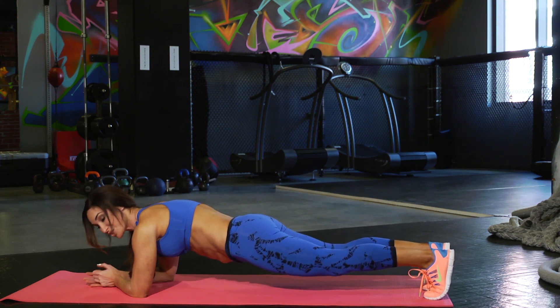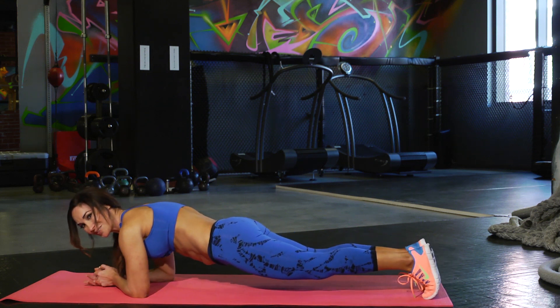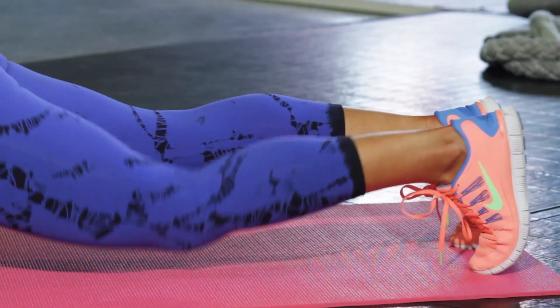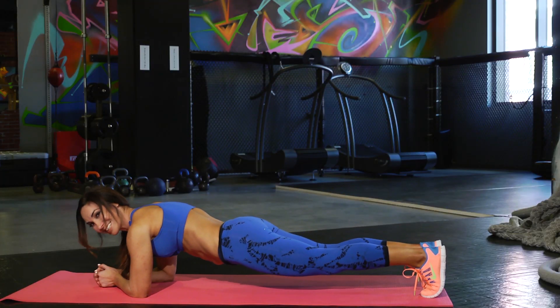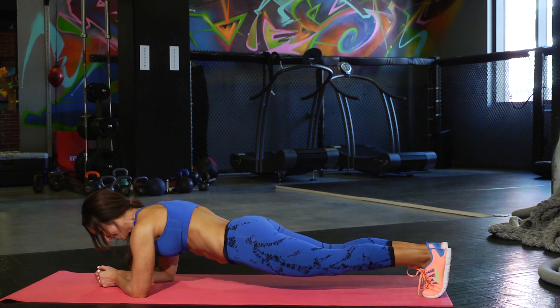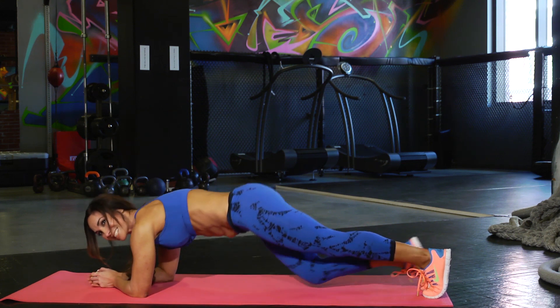To make them a little easier, you can also rock a little bit back and forth to take your mind off of them. You can always tap your knee down. Just give me five more seconds here. Doing great. Nice job.